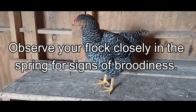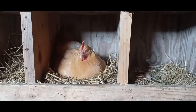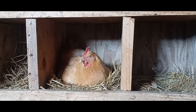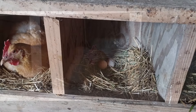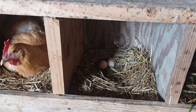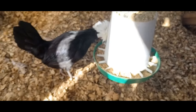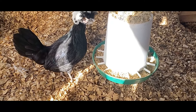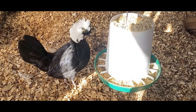Observe your flock closely in the spring for any signs of broodiness. Broody is a term that describes the state where a hen is actively attempting to hatch chicks. It may be necessary to deter this behavior if you don't intend to expand your flock this year. Consistently and gently moving the broody hen away from the area she's chosen to nest in has worked for us. If the broody behavior is extreme, it may be necessary to isolate the hen with her own food, water, and grit for 48 hours or until the broody episode has ended. Watch that all of your flock members are returning each and every night — an unattended hen may sneak away to an area hidden in the brush, woods, or even under a deck to hatch eggs and then re-emerge with chicks.